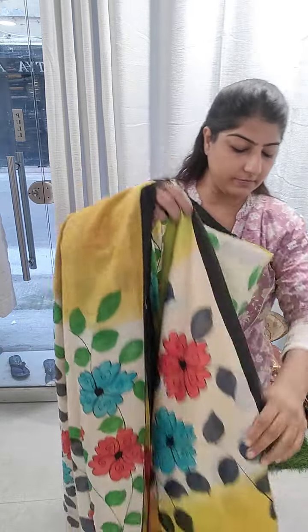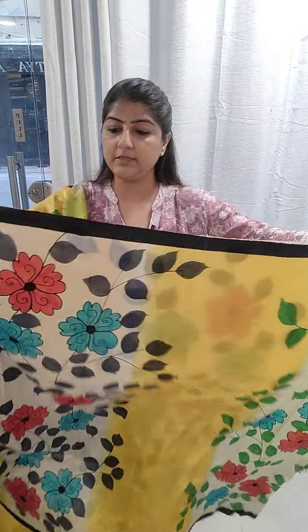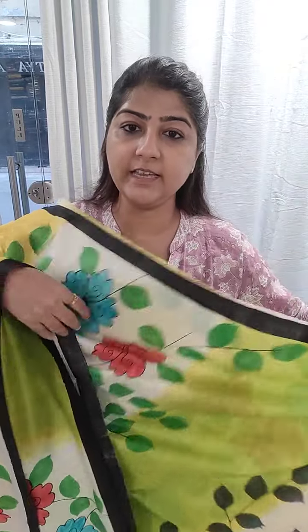A very pretty saree on katan silk — this is a hand paint which is done on a katan silk saree. The saree is going to come with the silk mark certification. This is how the whole saree looks; you can see the hand paint done on the saree.